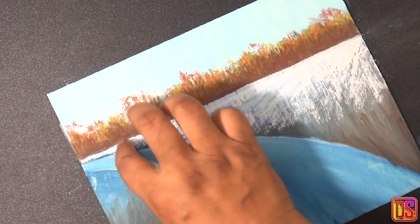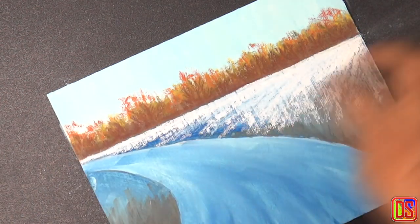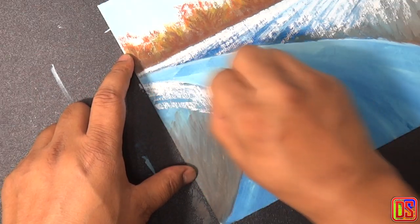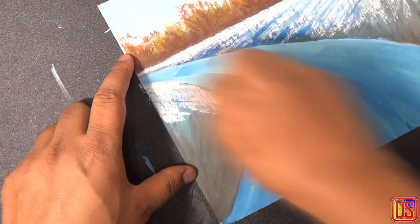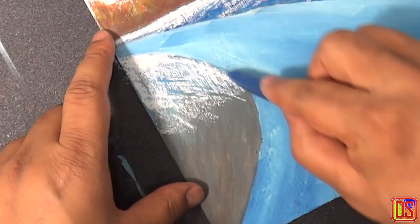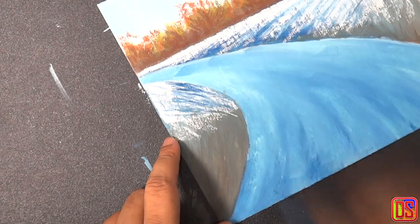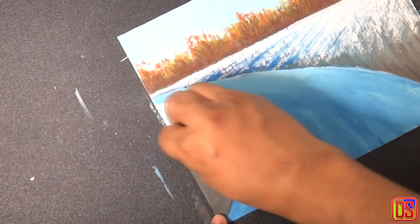Let's work on the upper portion of the left side land as well, using the same colors and same techniques as we just used for the other side. We will apply some white and then apply some blue on top of it to indicate shadows and variation of reflection on snow.